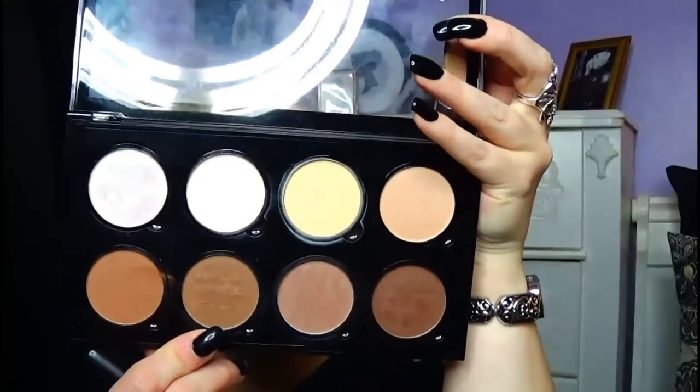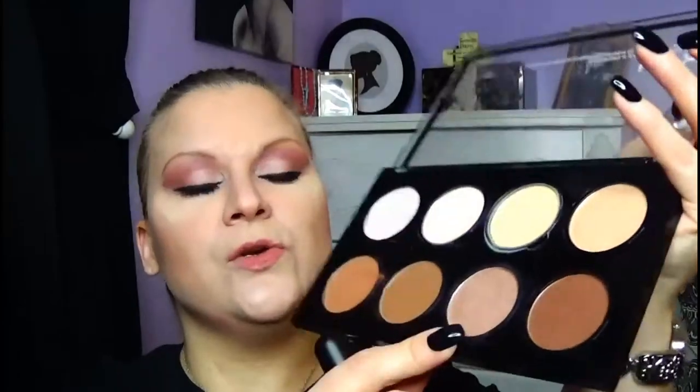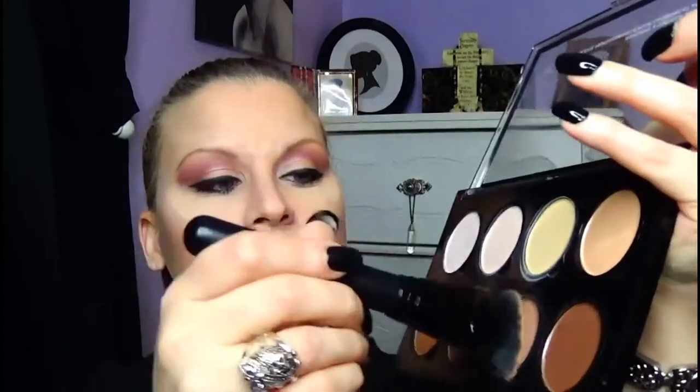Now I'm going to take my ELF contouring brush — I've only used it once and I'm already in love with it, link is below. I'm going to use the second shade, Toffee, and then the shade Sculpt, which is the third one. I go into both shades with my brush, tap the excess, and just deepen my contour. I go back in, do a nose touch, tap excess, and deepen my contour again.